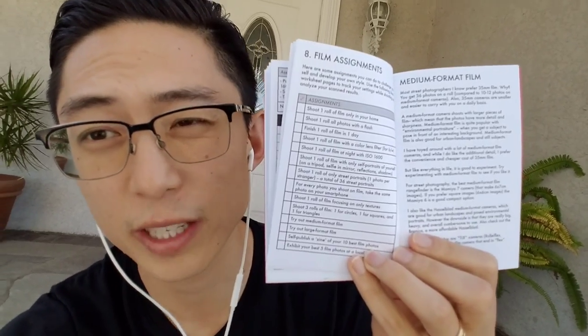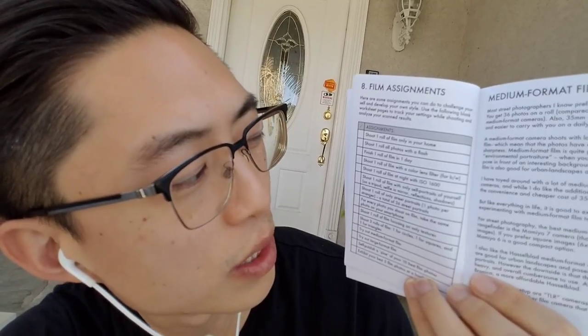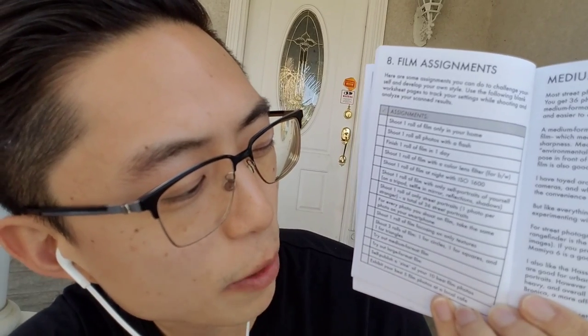There are lots of places to write down personal notes and film assignments. For those who can't afford the book, here are some simple film assignments: shoot one roll of film a day only in your house; shoot one roll all with a flash; finish one roll in one day; shoot one roll with a color lens filter for black and white — a yellow filter is good; shoot one roll at night with ISO 1600 film; shoot one roll with only self-portraits using a tripod, selfie, mirror, reflection, or shadow; shoot one roll of only street portraits — one photo per stranger, 36 total; for every photo on film, take the same photo on your smartphone; shoot one roll focusing only on textures; shoot three rolls — one on circles, one on squares, one on triangles; try medium format film; try large format film; self-publish a zine of your 10 best film photos using a Xerox copy at FedEx; exhibit your best five film photos at a local cafe.